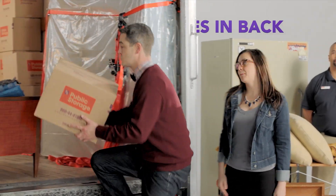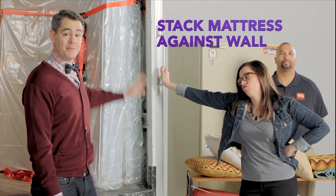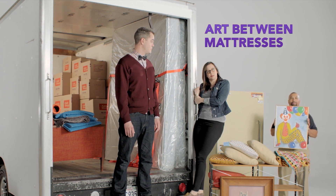Stack your boxes in the back. Stack your mattresses and your box springs against the wall, like this. And if you've got any priceless artwork, just slide them right in here between the mattress and the box spring.